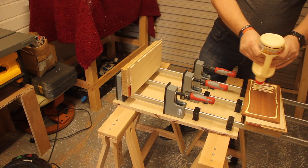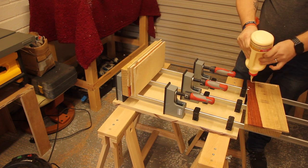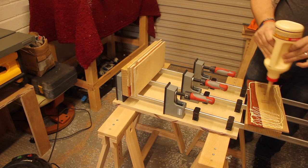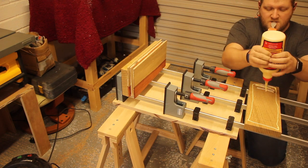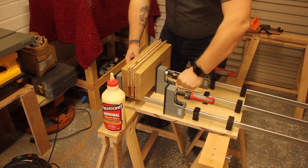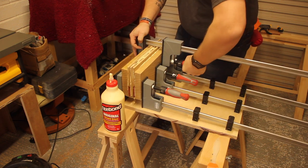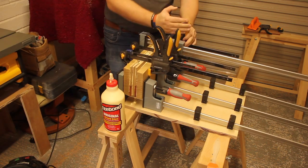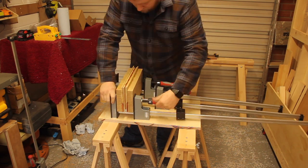This absolutely killed my arms because I didn't have a glue bottle or anything to make it easier, so squeezing out the bottle was really hard. I went for Titebond Original Type 1 on this one because it's an indoor project — it doesn't need to be waterproof or anything. I just chucked as many clamps as I could physically put onto this — I did not want to have to go through the process again of getting the lumber back to the right size. I wanted it to glue right first time.